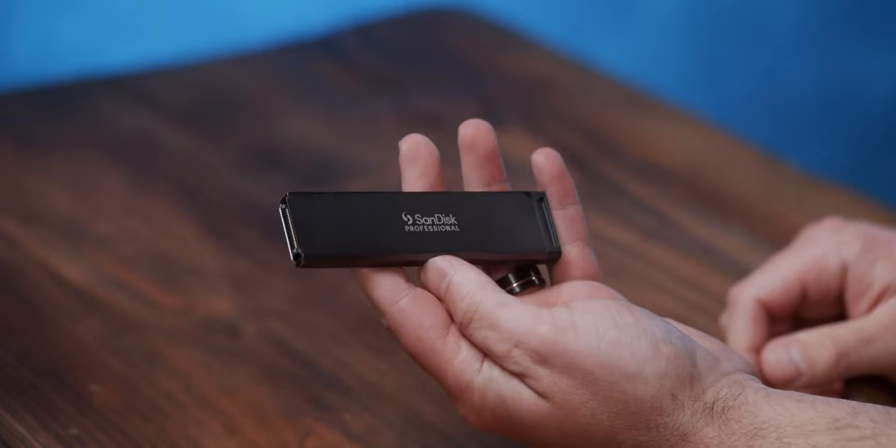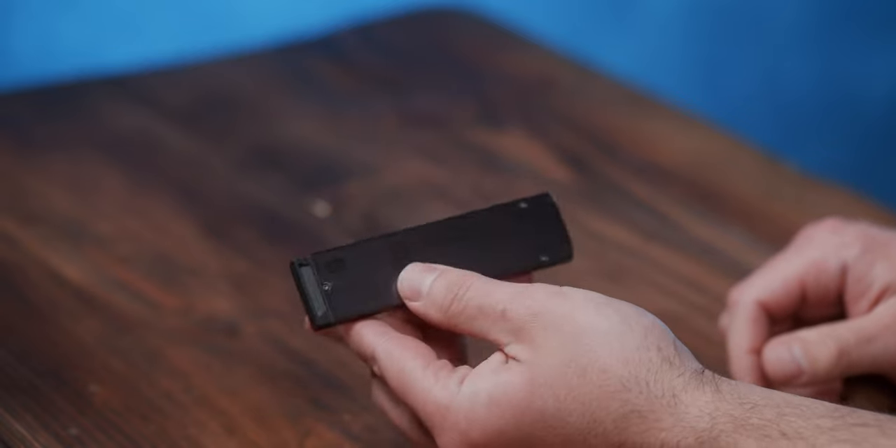The ProBlade drives come in sizes of 1, 2, and 4 terabytes. This is important depending on what camera you're using, because the Lumix cameras have a hard drive capacity limit of 2 terabytes, whereas Blackmagic cameras can take advantage of all different sizes.